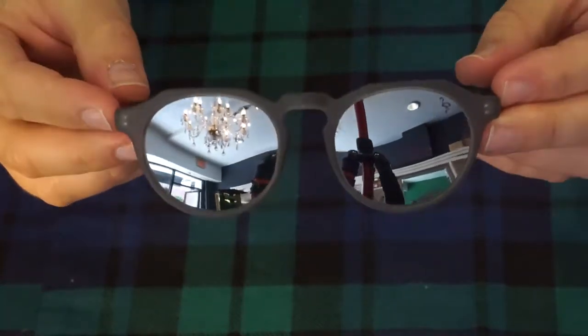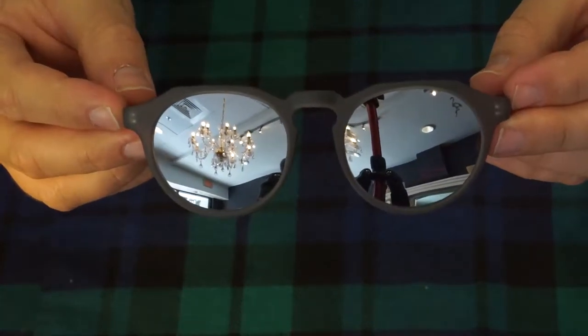You can pick up these and all of our sunglasses over at ellabing.com.